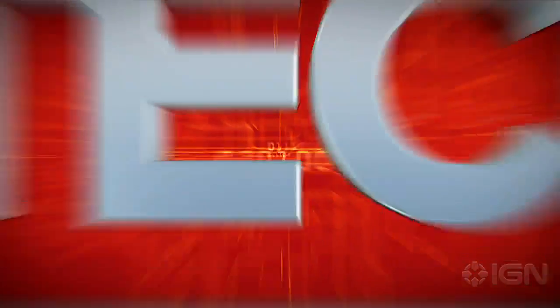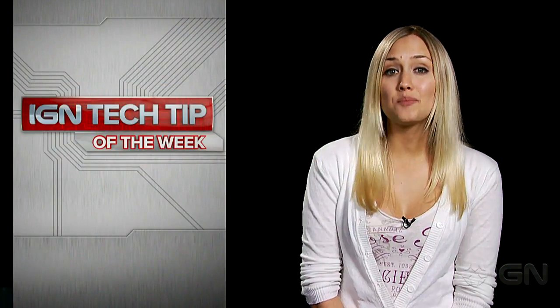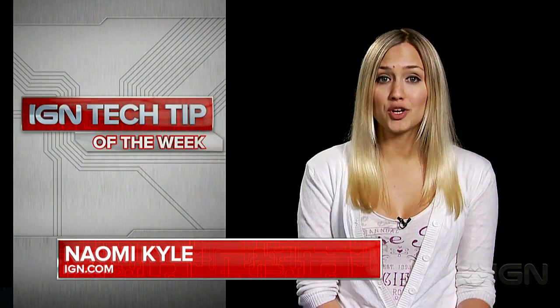Hey everyone, Naomi Kyle here with your tech tip of the week. Did you buy a brand new Xbox 360 Slim, but your game saves are stuck on an older, fatter Xbox 360? Or maybe you just have a few too many save files on your Xbox and you want to back them up somehow? Well then, we're here to help you get your valuable data from one Xbox 360 to another.